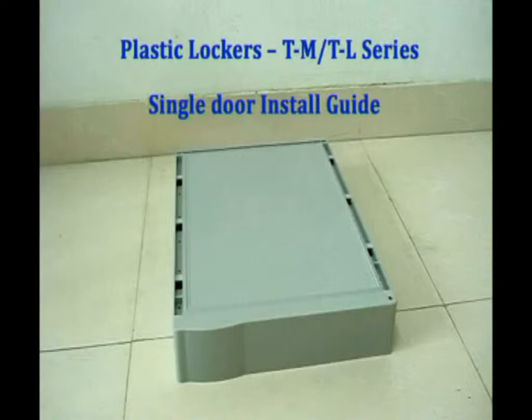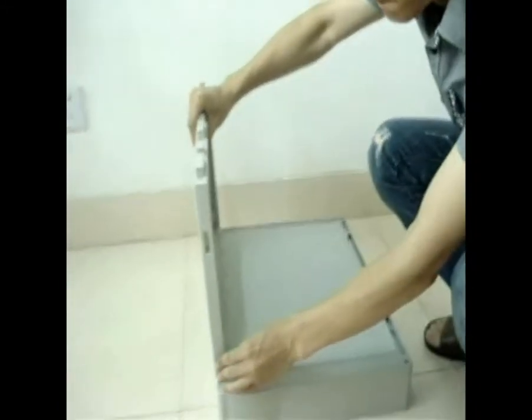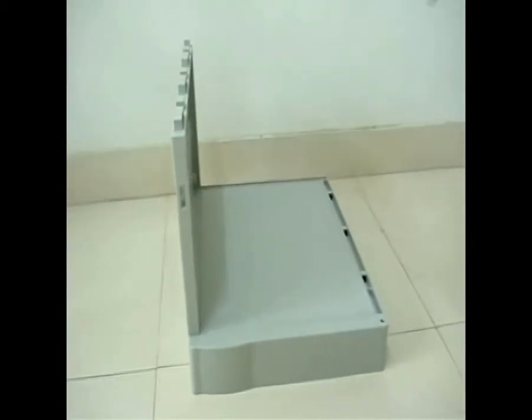For Locker Body. Step 1: place baseboard horizontally on a flat surface. Step 2: press single sideboard onto the baseboard, then tap back with a soft rubber hammer or your hand.